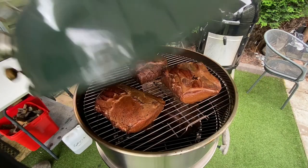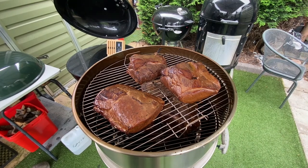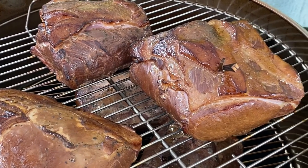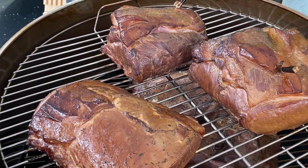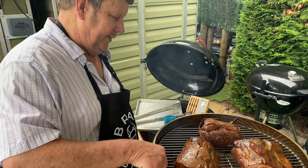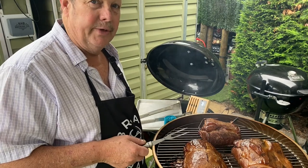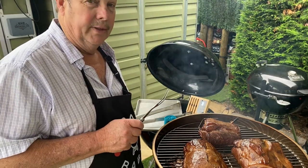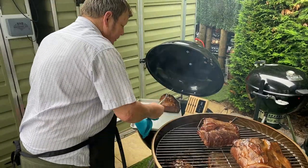Right, they are basically ready. Oh, those are looking good — really looking good, look at that color on them! They look beautiful; the smoker has really worked well. Very pleased. Time to take them off.